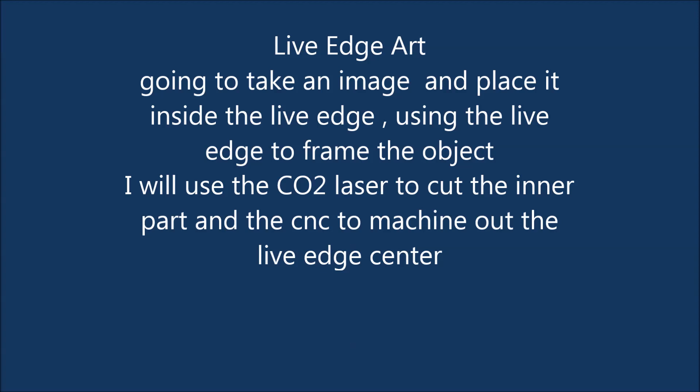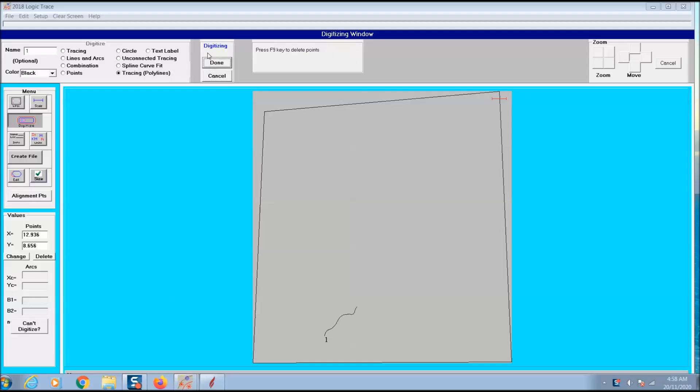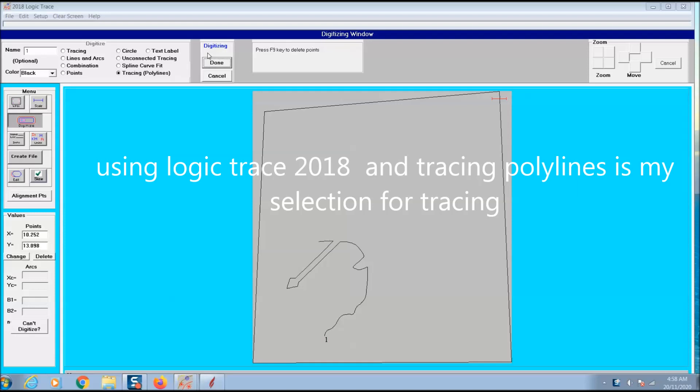I had some pieces of live edge and I decided to do some live edge art. Shown here is the live edge I'm using. I'm using Logic Trace 2018 and I've selected tracing polylines.